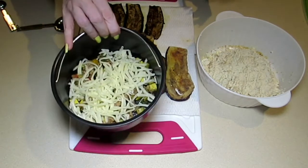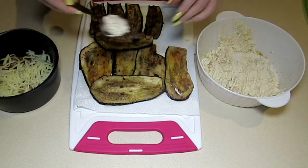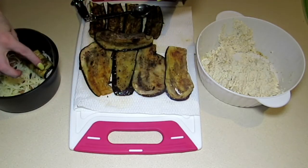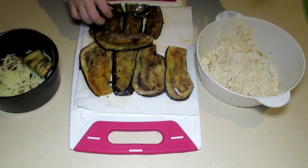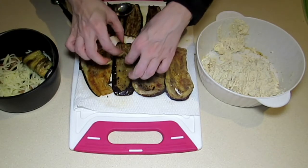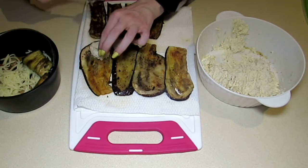Now take the eggplant, fill it with the ricotta mixture — roughly a tablespoon per slice — then roll and place it in the cooking dish. If you don't want to spend the time rolling, you could use all these ingredients and simply make a lasagna. I always like seeing my peers make recipes, and if it appeals to my family I like to give it a try.